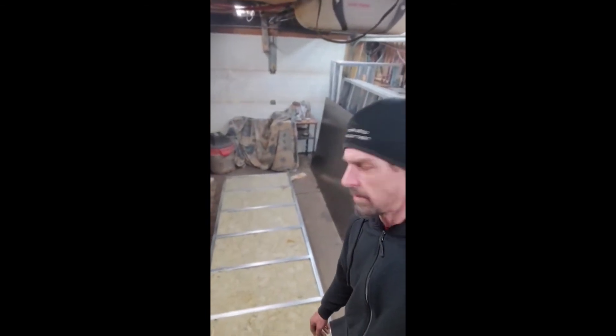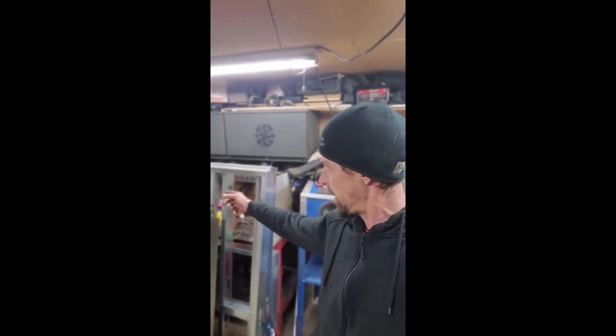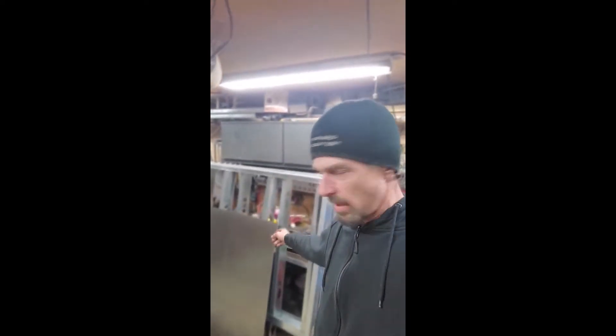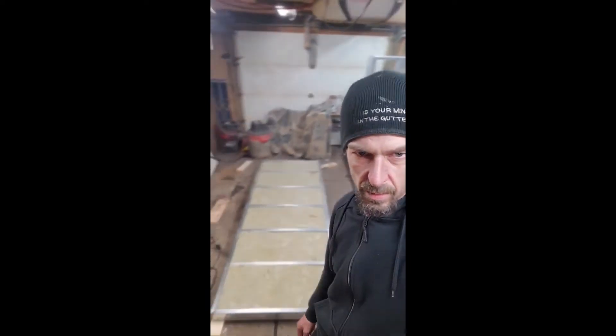Hey guys, it's Al here down at Gutter Alley — so we're in a Gutter Alley garage, imagine that. We're building a powder coat oven and just putting it together here. I've got all my panels over here already made, just putting some steel on it and insulating it with rock wool.